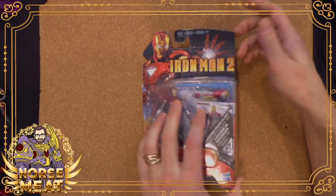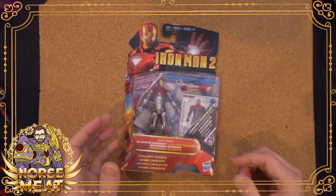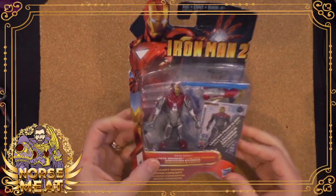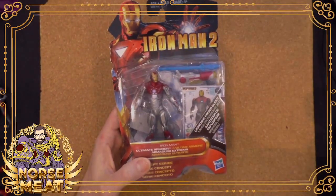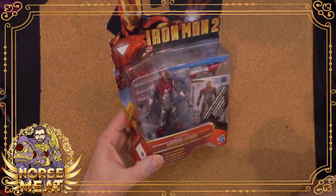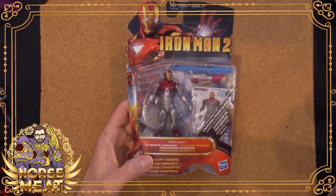I don't have a lot of Iron Man toys left to open, but I do have this one. Way, way, way back when — Iron Man 2. So oftentimes what happens with most toys like Iron Man is they'll make... what are you going to do for Iron Man 2?